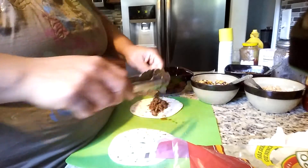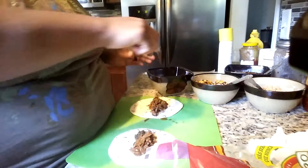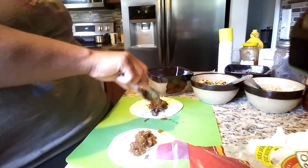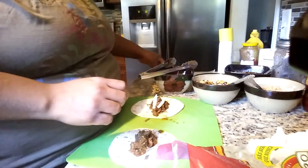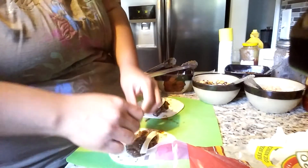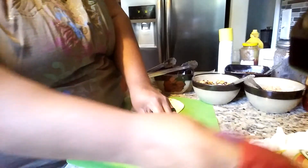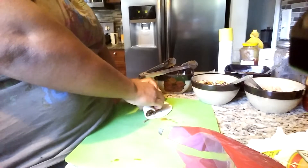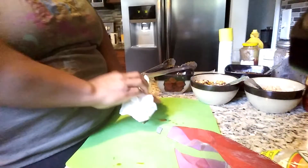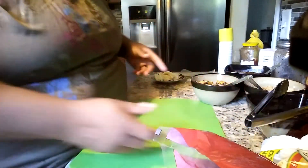I'll put the shredded beef recipe in the description — I just used a beef roast in my pressure cooker with seasonings. It had the house smelling really good today. I'm making four shredded beef flautas in total — two slices of cheese in each one, meat right in the middle, nice tight tuck before rolling. Now I'll wipe off the cutting board and move on to chicken.